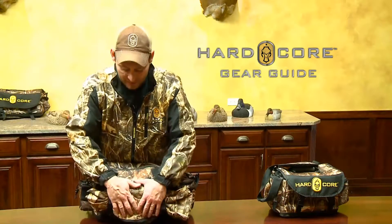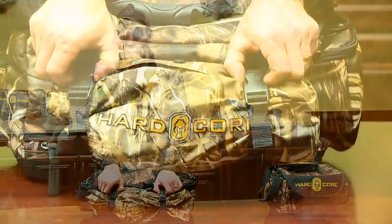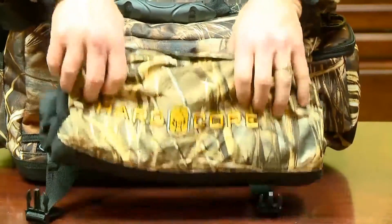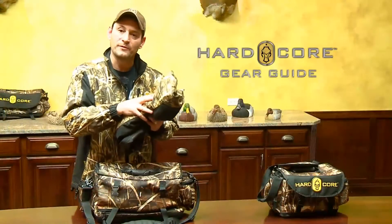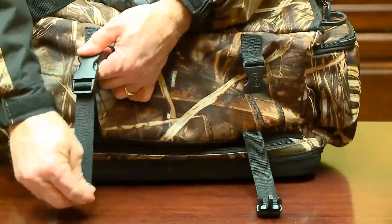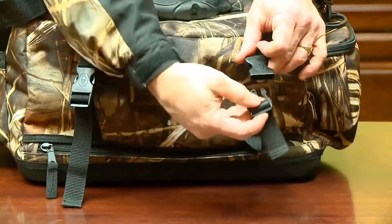The feature on the back of the bag is what we call the clothing carrier. You can put a sweatshirt in there, or you don't have to put anything in there. In this particular case, I keep my Hardcore Rain Jacket in there in case it decides to rain, or this is what I might wear on my boat ride out. And then when I get there, instead of having it at the bottom of the pit or the bottom of the boat, I roll it up and put it on the side of the bag. It's very simple — all it is is a clip, pull it tight, and away you go.